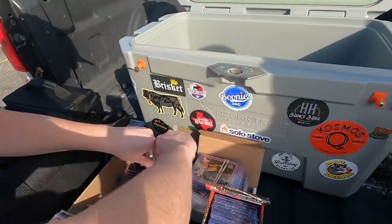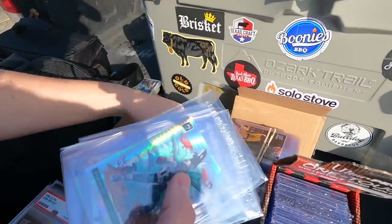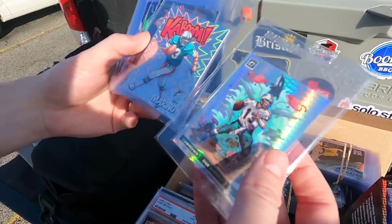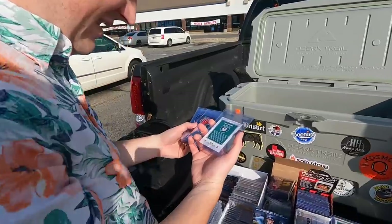The graded stuff, the non-graded — that Kaboom is cool. Those Downtown ones, man, that was tough to give up. Did you pull that? Yeah. That's a case hit.